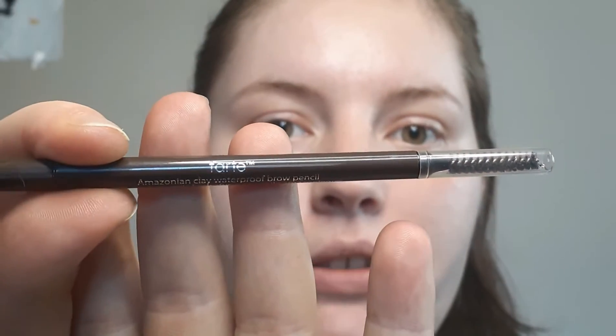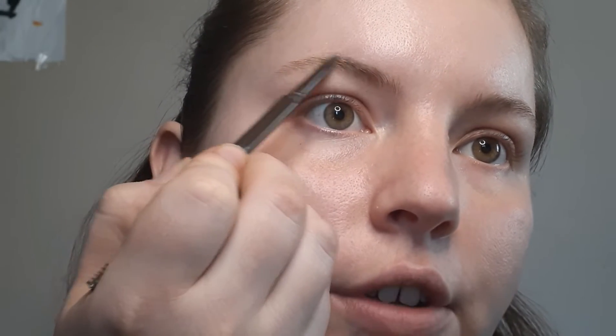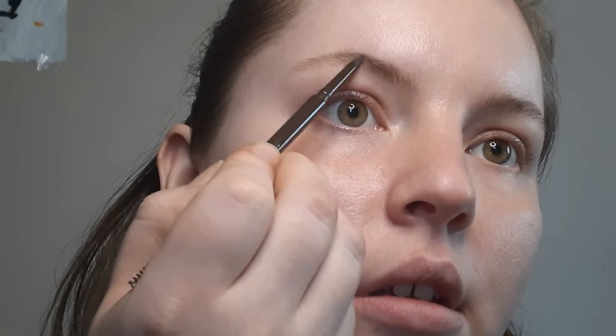The first thing we're gonna do is line our brows. I'm using the Tarte Amazonian Clay brow pencil in the shade medium brown. What I like to do first is take the spoolie end and brush my eyebrow hairs up, and then I draw a line just over the top of my brows using short strokes.